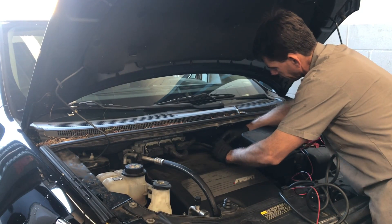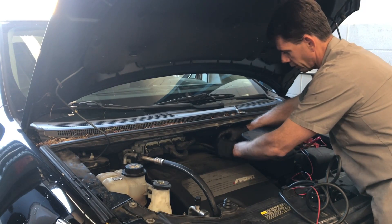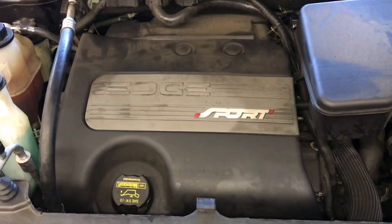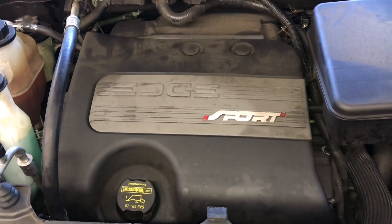Now if I wanted to verify that the PCM is capable of turning that on, I would hook a scan tool up and push the test mode on the scan tool — each scan tool is going to be a little different where to find that, but they have that available. In the case of this vehicle, it was just a simple EVAP purge valve stuck in the open position sucking raw gas into the engine.